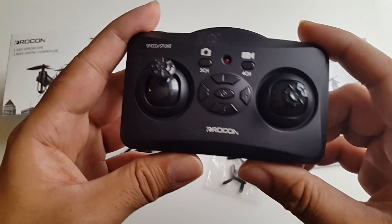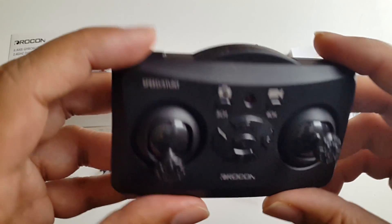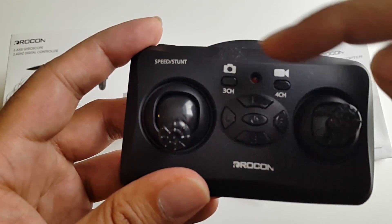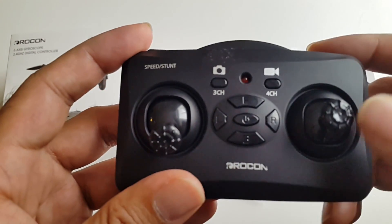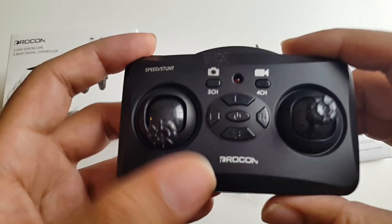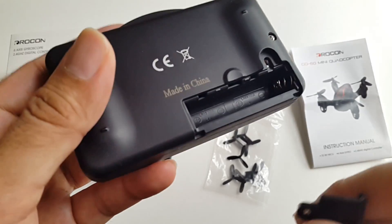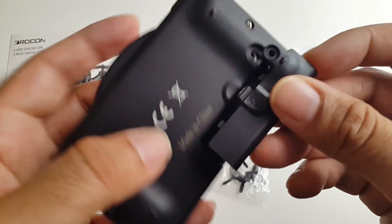Here is the remote control. There's the speed stunt button so you can do 360 stunts. You've got the power button in the middle, and these two buttons here are to take pictures. If you press this button you will take a photograph, and if you press this button it will start taking video. You need two AAA batteries to power this remote control.